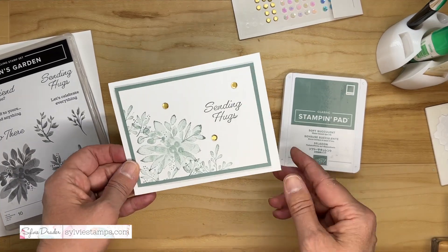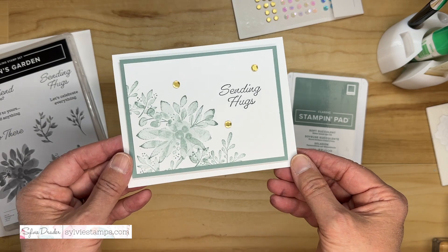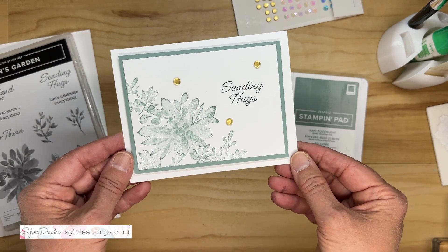One stamp set, one ink color, and one cardstock color, and we can make a beautiful card. I'm Sylvie from sylviestamps.com. Let's get to my table and I will show you. Do you like sweet and simple cards? This one is even monochromatic, so it's even easier.